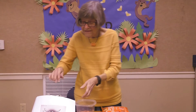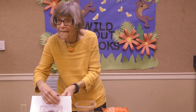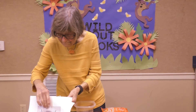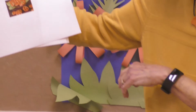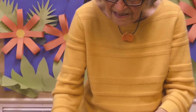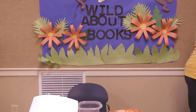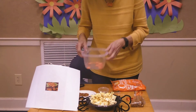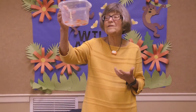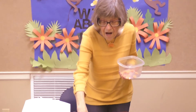Now, our last thing that we're going to make is a pumpkin using pretzels. You will get your mini pretzels in a Ziploc bag — they're just little mini pretzels. You will get several, and then you will get candy melts. I have about 12 candy melts, and you can put these in the microwave and melt them — have mom help you.